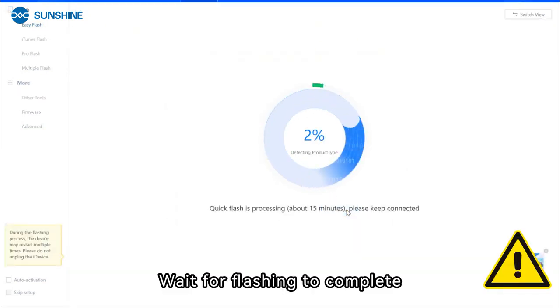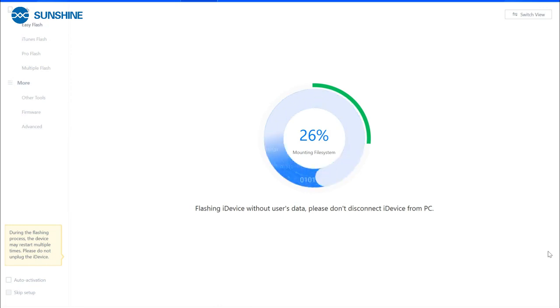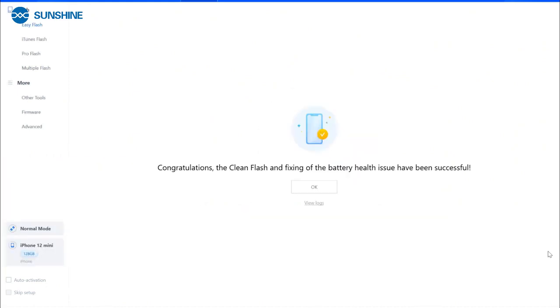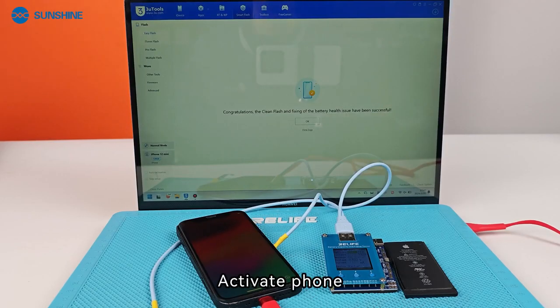Wait for flashing to complete. Maintain a stable connection between the phone and Exita Pro during the flashing process. Activate the phone.